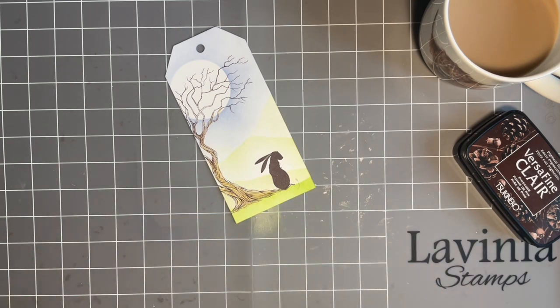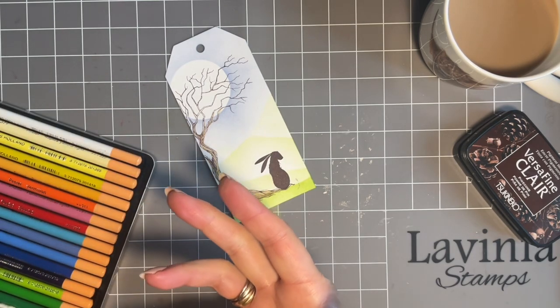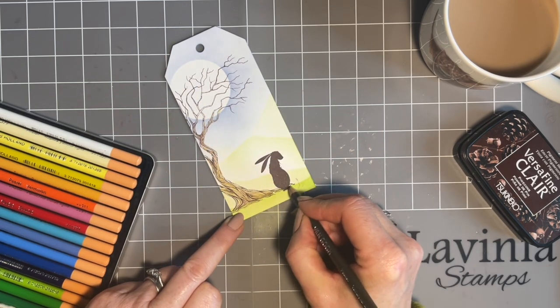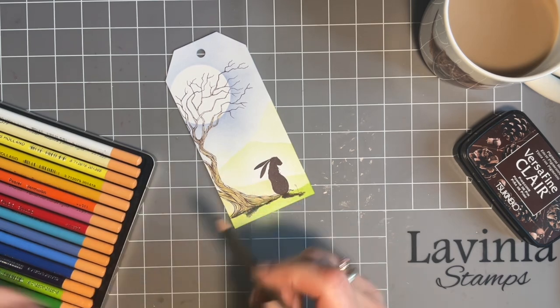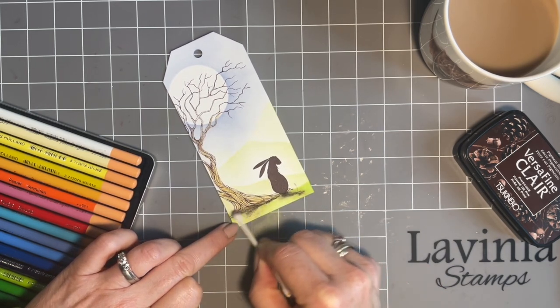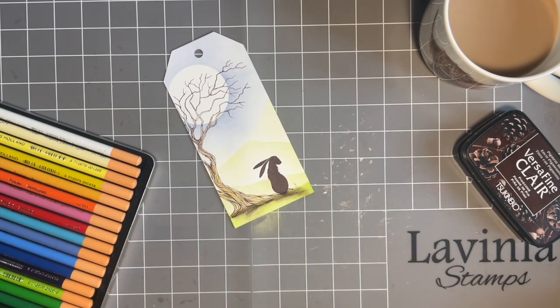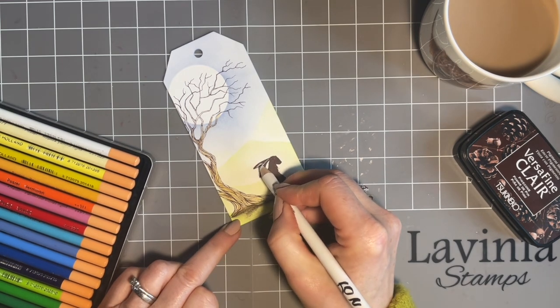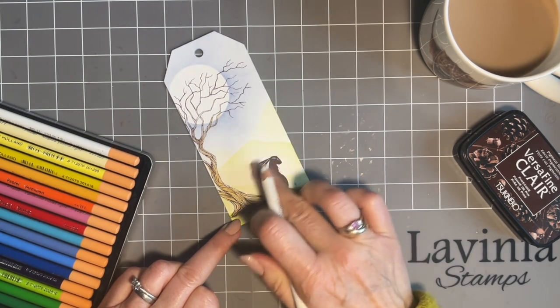Now we'll add some shade with our pastel pencils. These are the Van Gogh pastel pencils and I love pastel because it smudges so well. My moon's there so it'll sort of be under the hare and a little bit to the side. I'll add some shade under the tree too, and I've got a biodegradable cotton bud here to smudge that across. I don't want to overcook it because I plan to stamp the little ferns at the bottom. While I've got them out I'm going to add some white just to add a few little highlights down the side of our hare, and I'll smudge that with my finger.